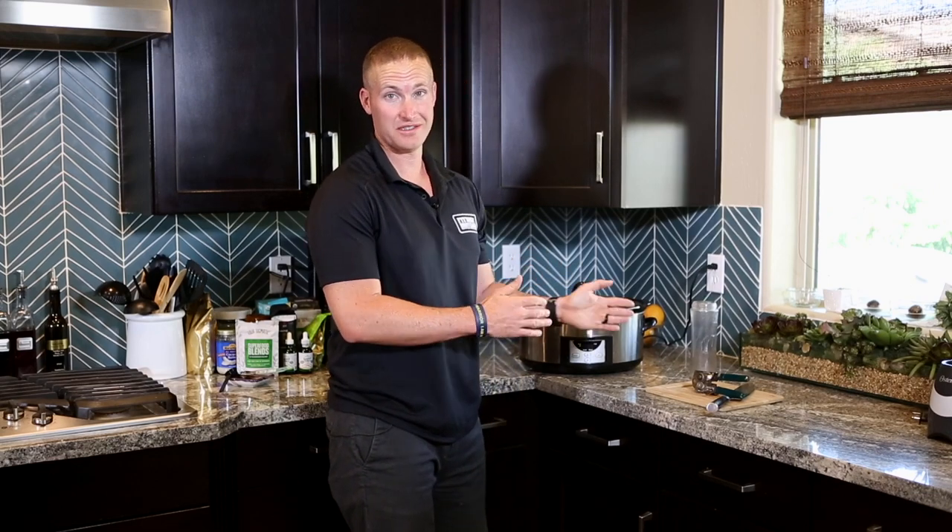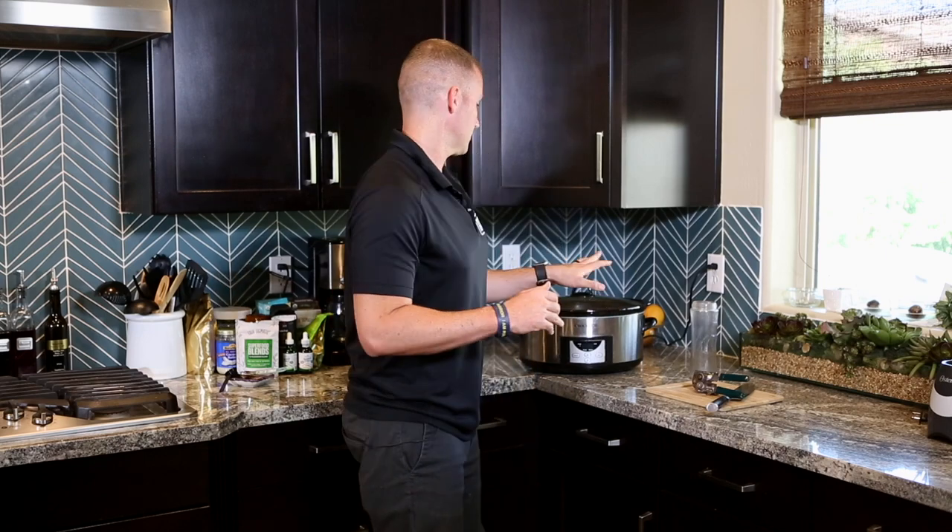And there you go — that's how you do the first step of getting that pot roast set in. It takes only five minutes to make a green chili pot roast, which is something I do every single week. Tastes amazing, you'll love it.